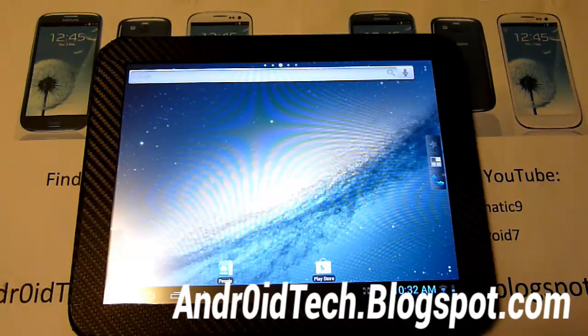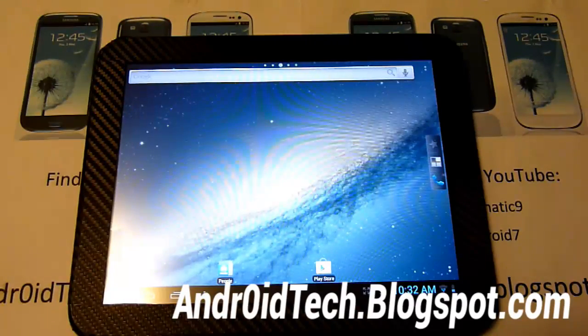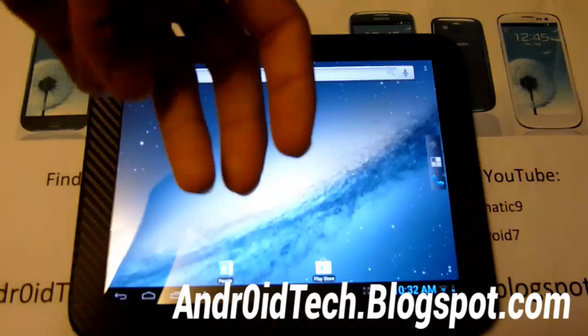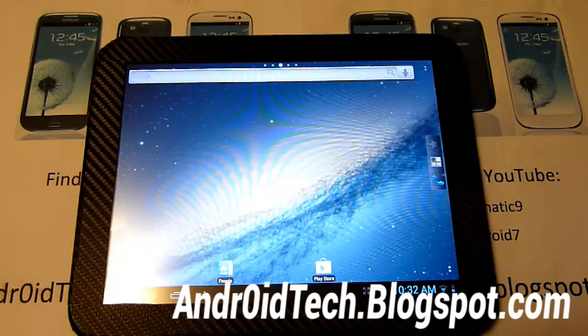Thanks for watching guys — hopefully this tutorial was helpful. If you found it helpful and want to watch more content, don't forget to hit the subscribe button and rate this video. Check out the links below for my Facebook, Twitter, and Google+ — you can get support there anytime within 24 hours. For emergencies like bricking, contact me at TechforNightNight at gmail.com. For any other questions like ROMs, contact me through Twitter, Facebook, or Google+. See you next video guys.